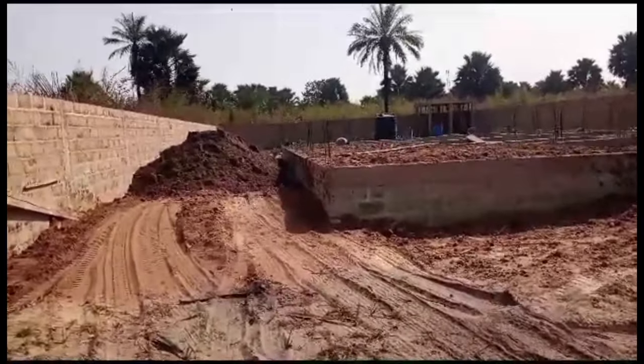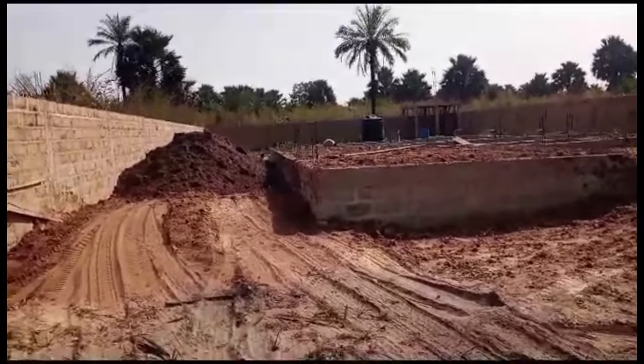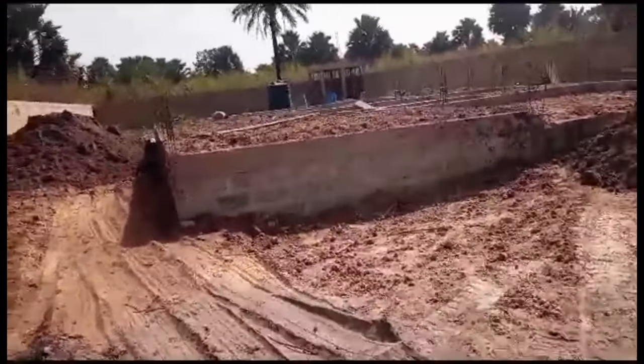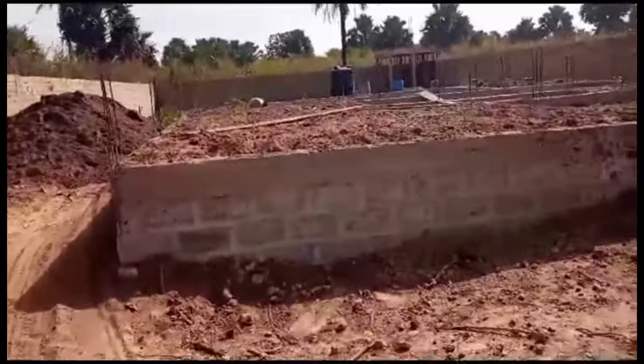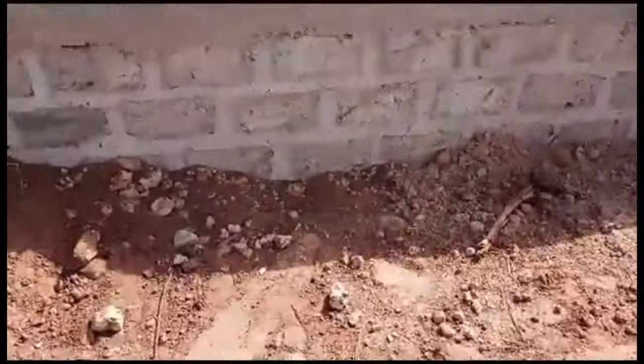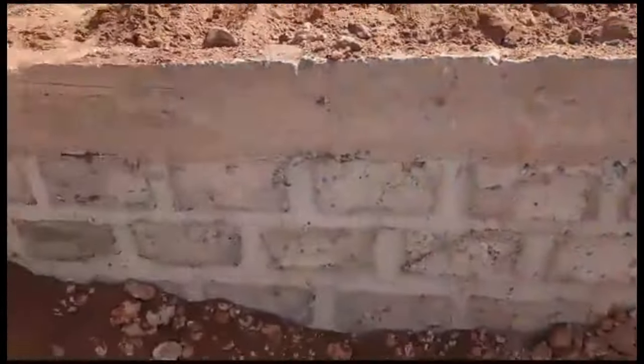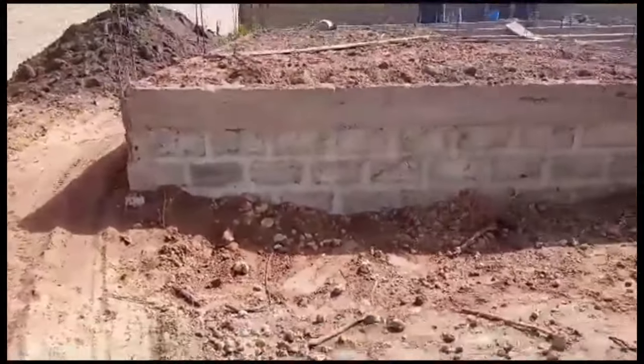The foundation is moving on as planned. We have done the concrete beam, which is 30 cm all around — you can see it. Apart from the block wall you see, this is the beam. This is the beam that is 30 cm thick. That is what we have in that place.